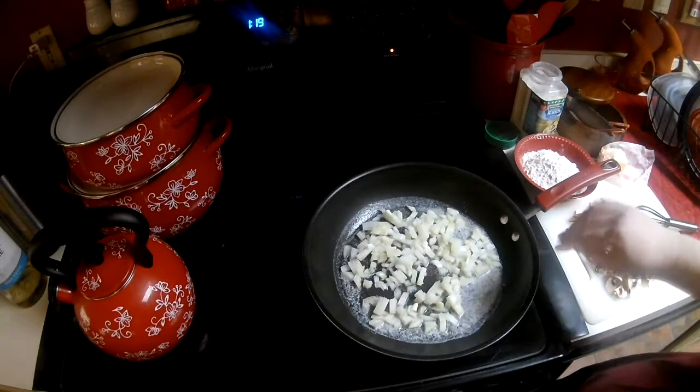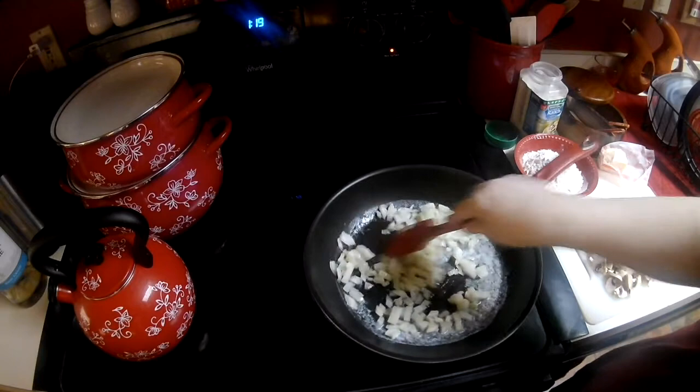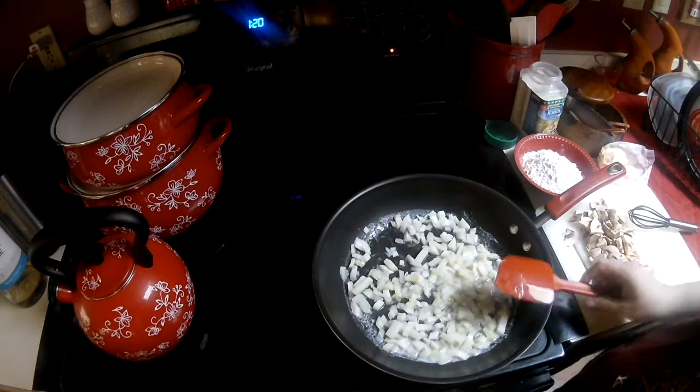Pot pies can really — you know — you can put anything in them. Anything to your liking will do. I'm going to give these just a couple minutes before I put the mushrooms in.